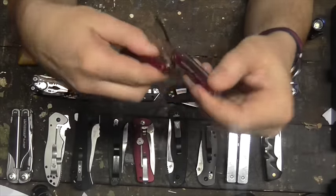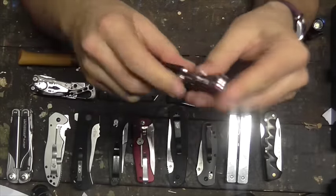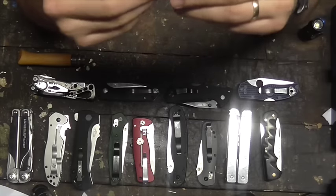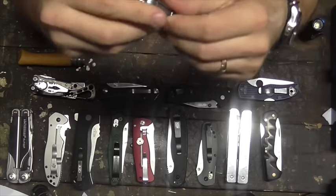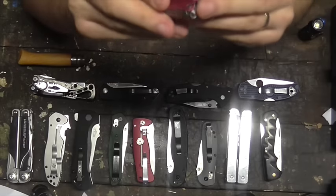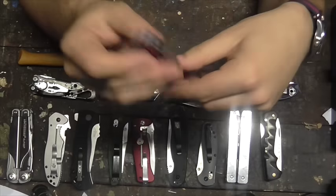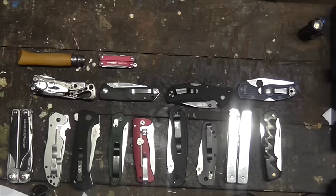A Leatherman Squirt PS4 — an EDC standard. All the tool set you need, nothing you don't, except maybe the tiny nail file. Actually it's just an actual file, but everything else is all good on it. It's a really well-made Leatherman tool.